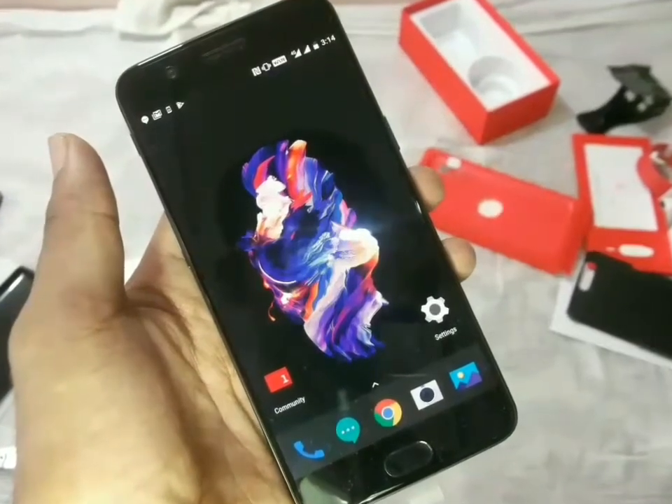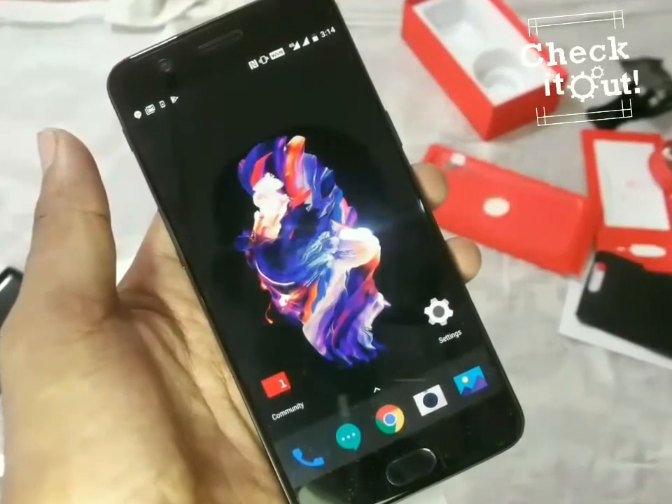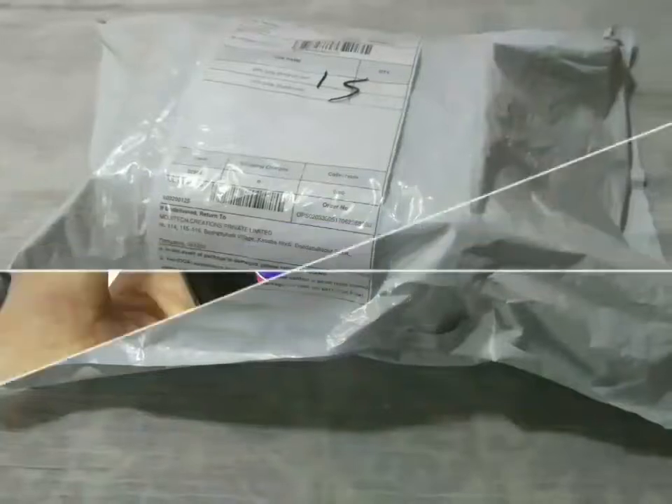Hello everyone, this is Technical Ehsan. Today we present you the unboxing of the much-awaited OnePlus 5.